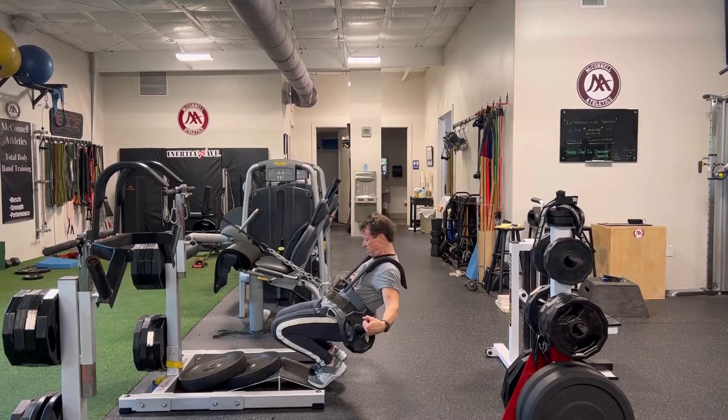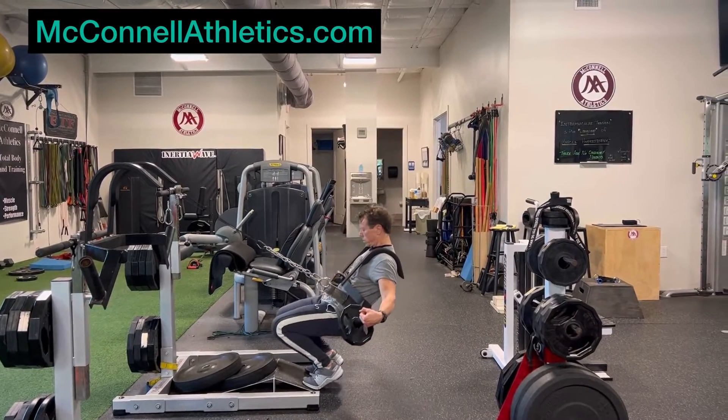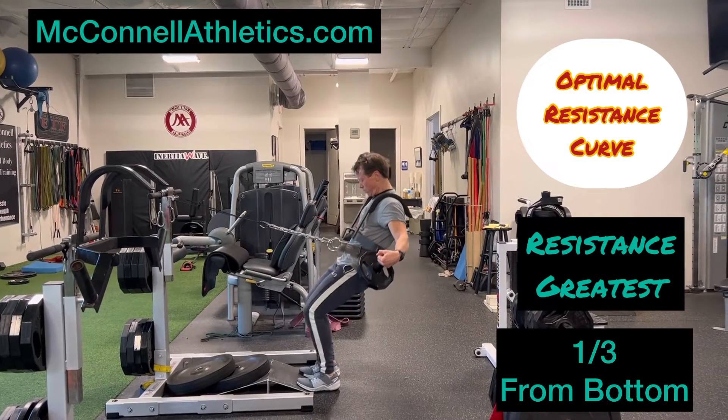The key to this is the contrast of the torso leaning back and the tibia approaching parallel at the bottom of the range of motion.